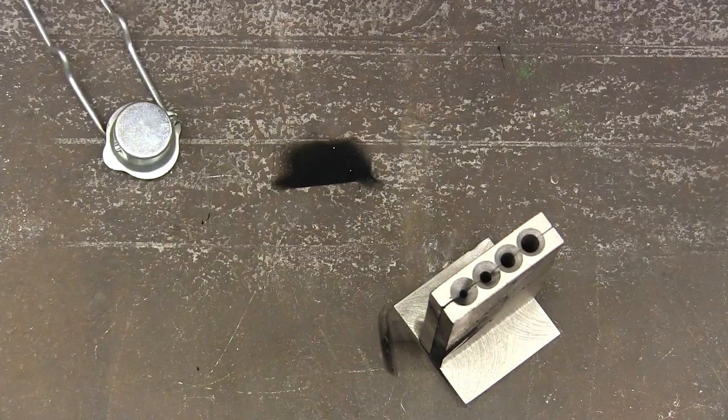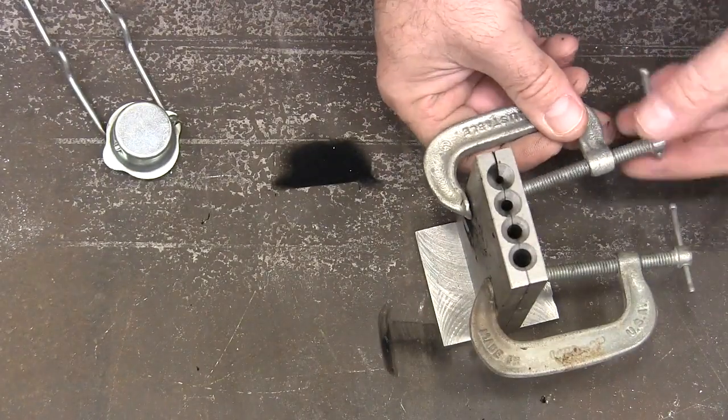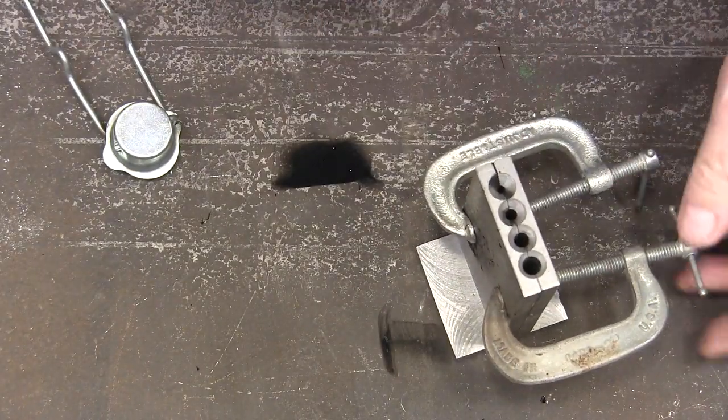We'll close it up, put some clamps on it, and now that's ready to go.